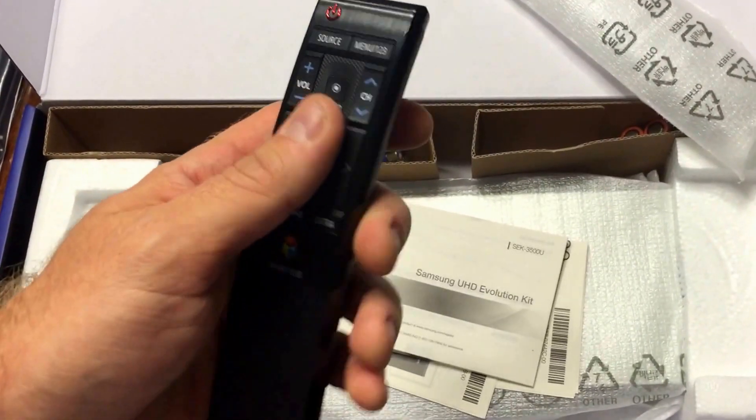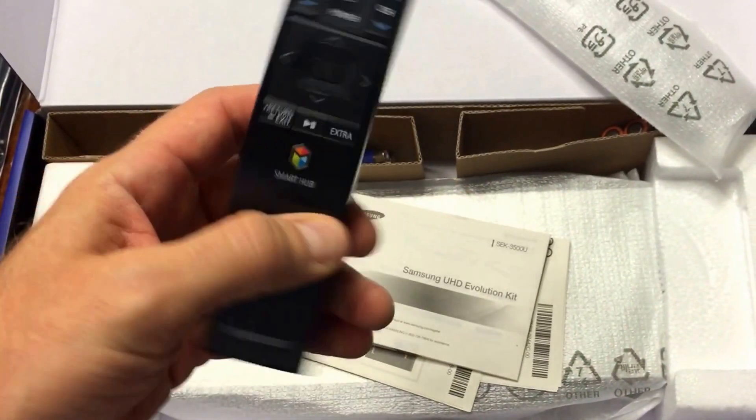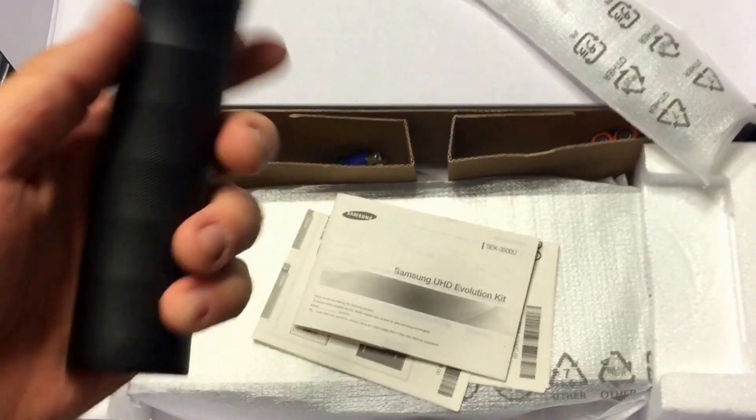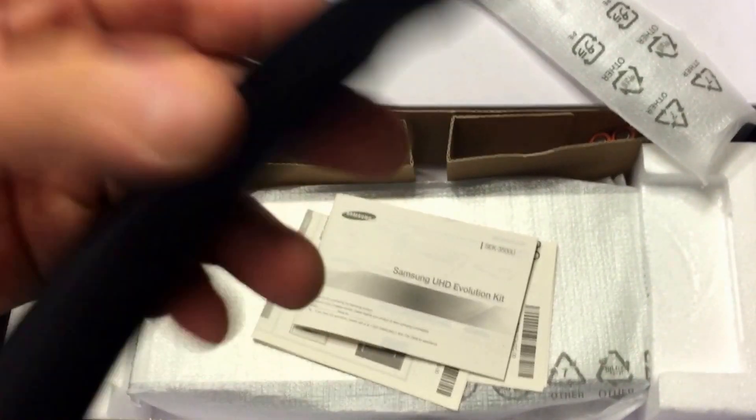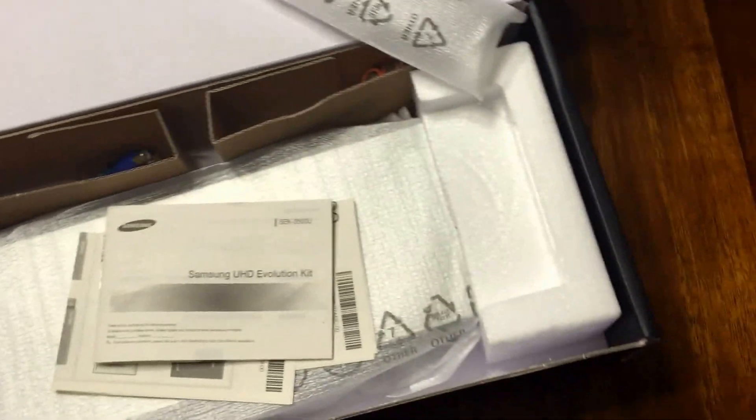Feeling this remote control, it's got a nice hand feel, but it kind of does feel a little cheap compared to the metal one I had in the past. Can you hear that? Feels plasticky and cheap too. All right, put that aside.